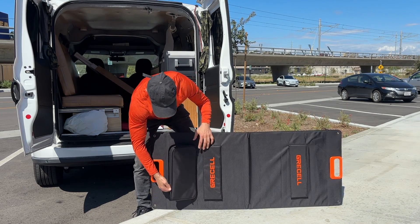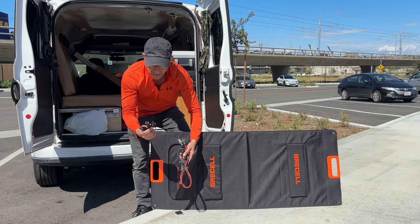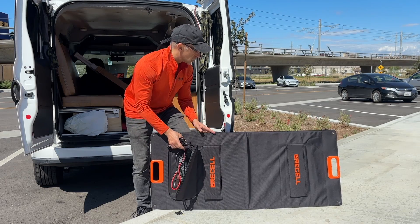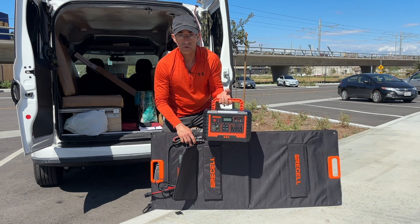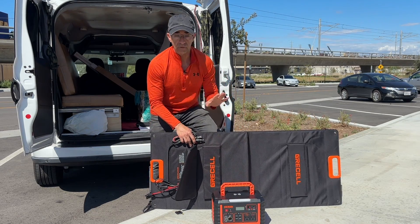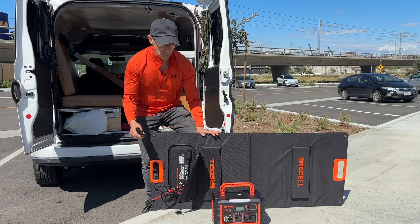Once you open this up, you'll notice that this cable is connecting directly to the solar panel, and they also give you Anderson cables that you can connect to your solar generator, which I've conveniently brought over so we can test this out. This is my first time ever testing this out, so let's get started and see what this thing can do.